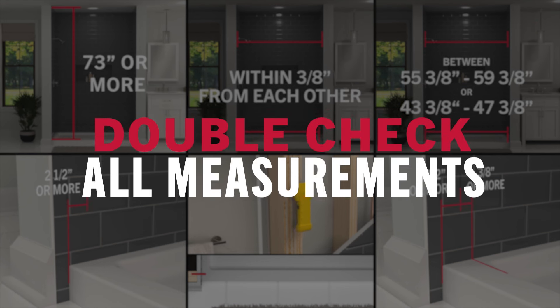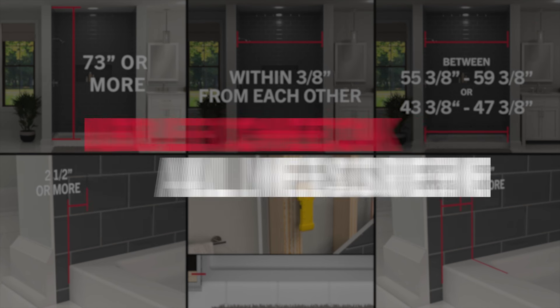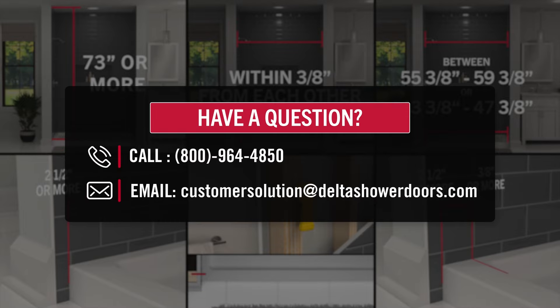If after double-checking all these measurements match the requirements, the door can be installed in your enclosure. If you have any questions about these measurements, call or email us.